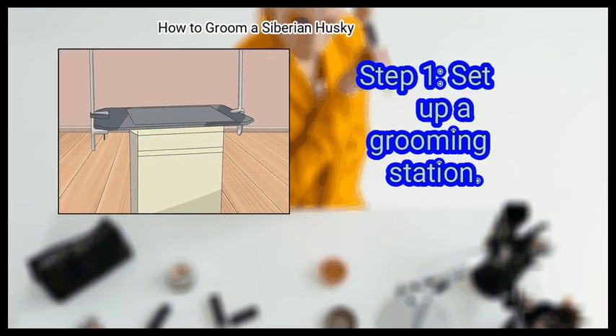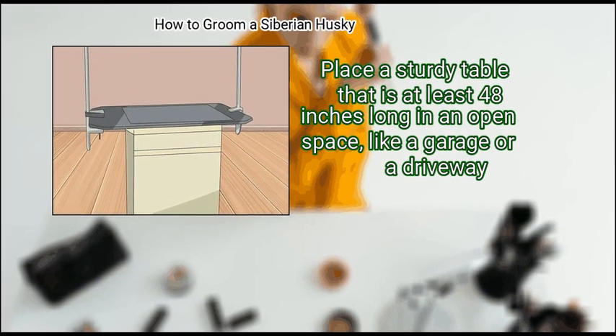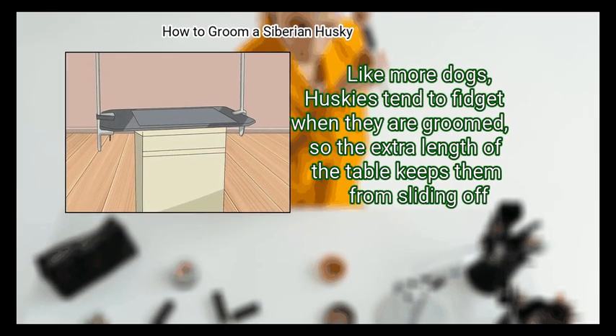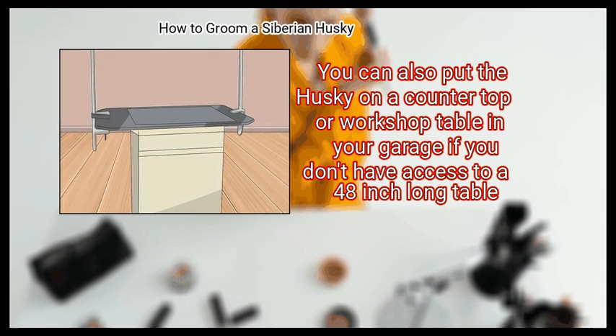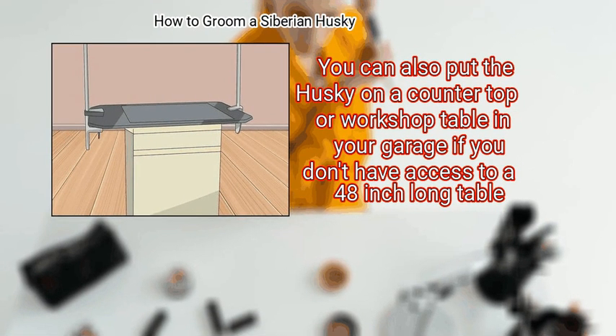Set up a grooming station. Place a sturdy table that is at least 48 inches long in an open space, like a garage or a driveway. Huskies tend to fidget when they are groomed, so the extra length of the table keeps them from sliding off. You can also put the husky on a counter top or workshop table in your garage if you don't have access to a 48-inch long table.